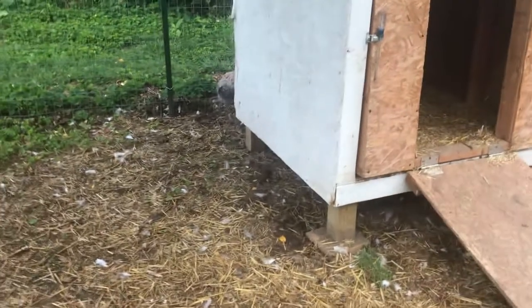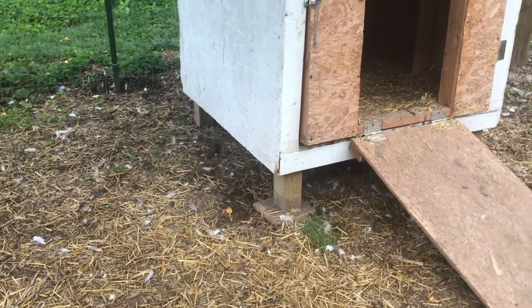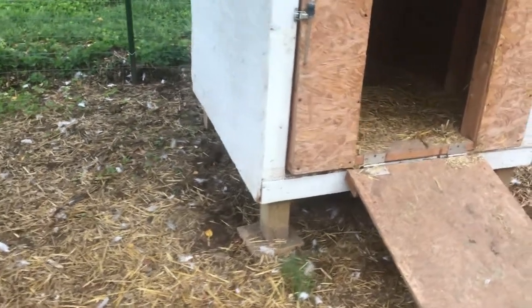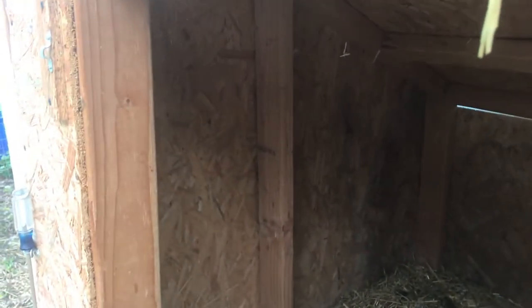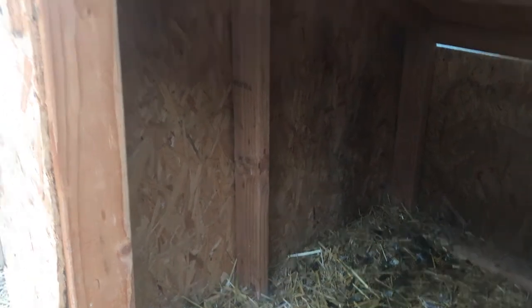The bottom is four feet by four feet, on four by four pressure treated legs. The inside is standard framing, and the whole thing is lined with half-inch plywood.